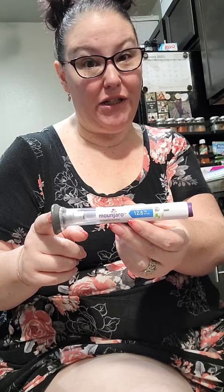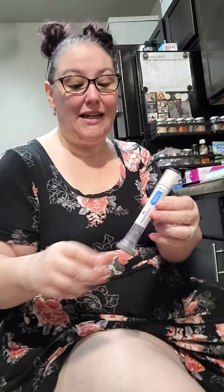First up, sanitize! While I'm letting that dry I'll explain the pen to you really quick. It's a gray cap we're not gonna remove till we're ready to inject. There's a collar that twists to the green unlock position and the purple button that dispenses the meds. So we're just gonna remove the cap, press firmly, rotate the collar, and push to inject.